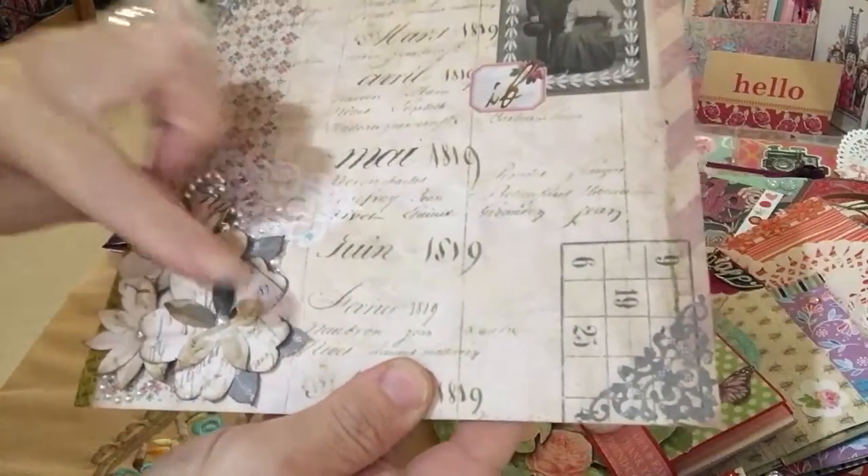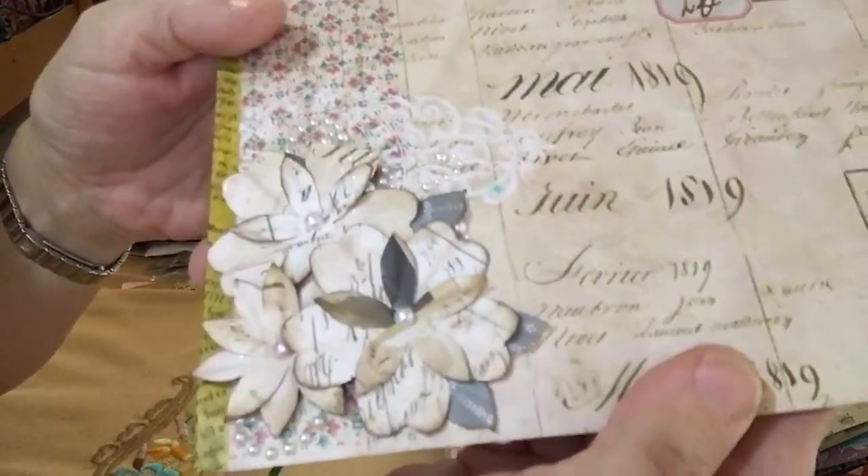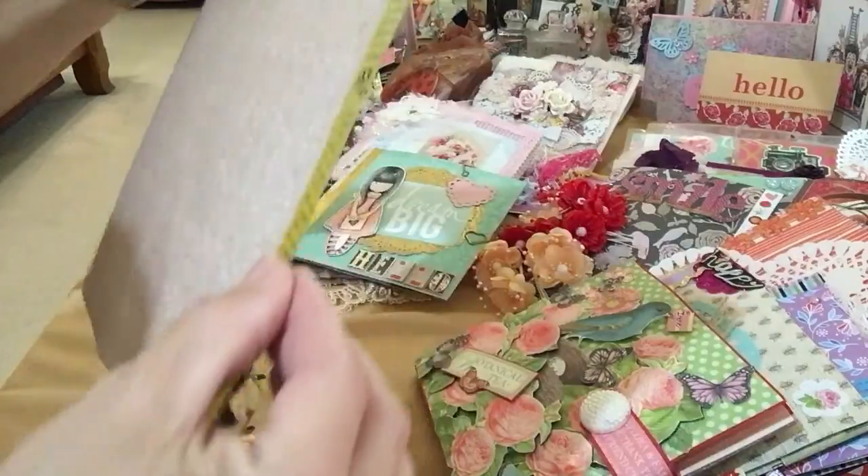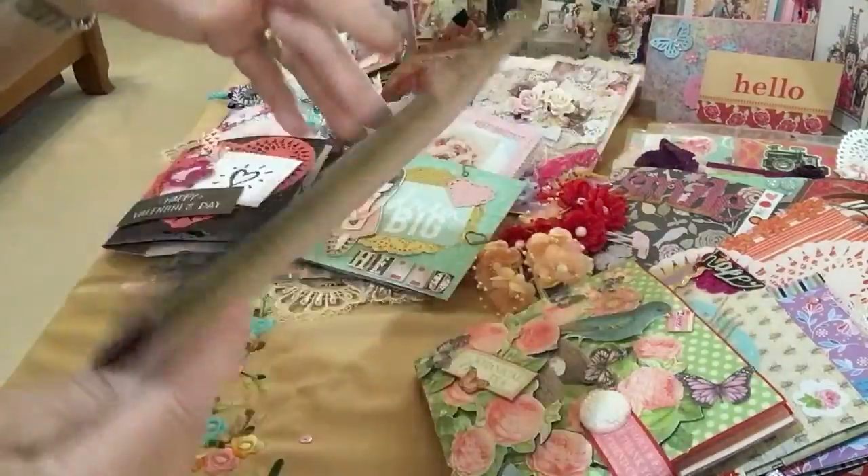She's got some blend coming out of the flowers that she's made herself, and got the really pretty centers here. Very nice. And then the washi tape. Very, very pretty.